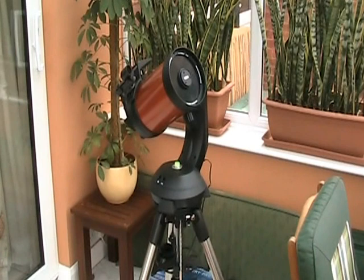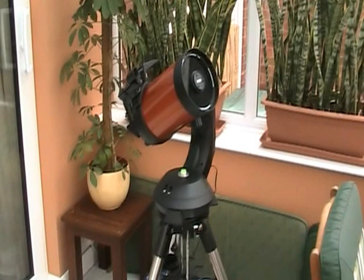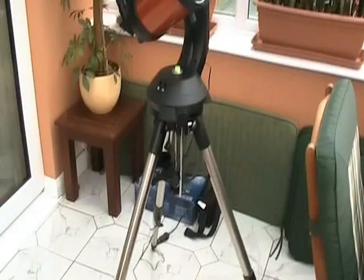I thought I'd introduce my latest purchase using the medium of video. It's a Celestron Nexstar 5SE Schmidt-Cassegrain 5-inch reflecting telescope.